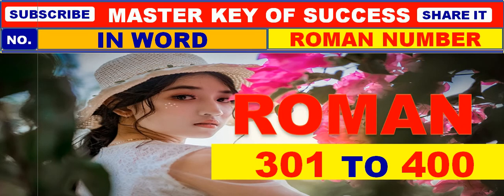Good morning all of you. You are hearty welcome in Master Key of Success. Now we are watching the counting of Roman numbers from 301 to 400 for your children's.